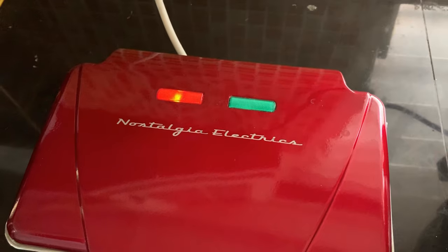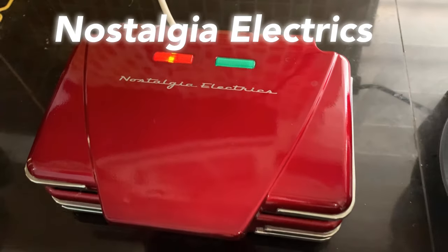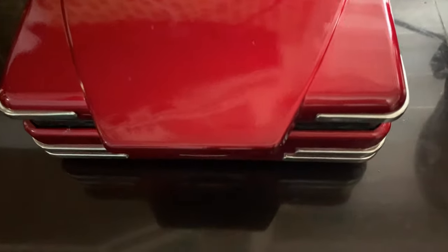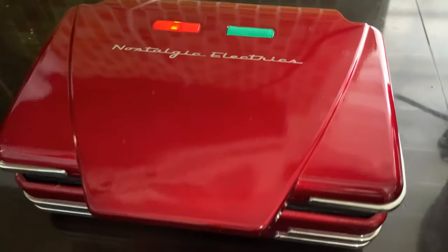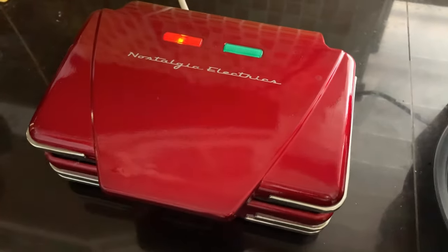Hi guys, welcome back to our channel. For your information, waffle is my favorite food — I always eat it during breakfast and tea time. So today we're going to do a comparison between these two waffle irons. This is my first waffle iron, it is by Nostalgia Electrics, it is red in color and it's very nice looking. My mother bought it — this is so nice and beautiful.